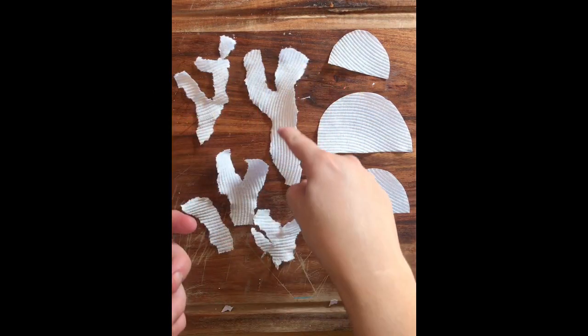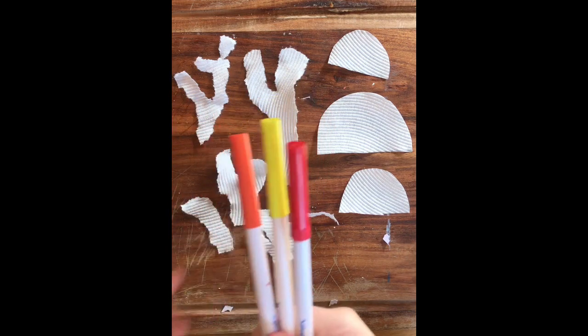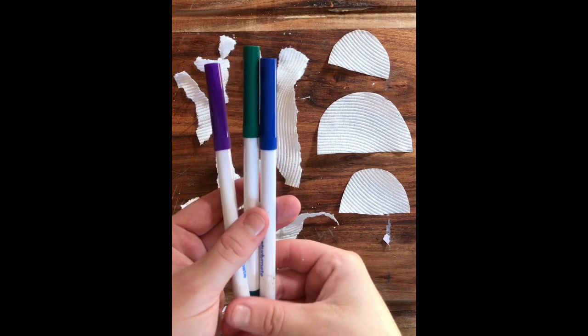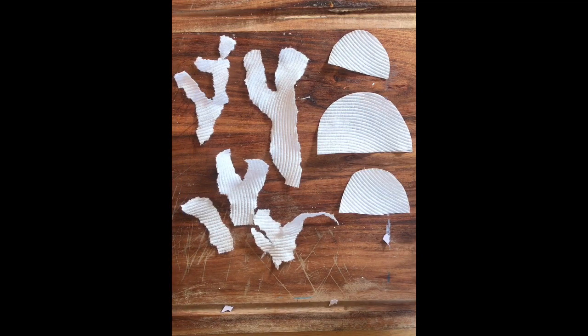We're nearly finished our amazing artwork. It's now time to color in the coral and the jellyfish. I've got warm colors and also some cool colors. I think I'm going to do my jellyfish in warm colors so it contrasts — which means it stands out compared to my blue background. And the coral I'm going to do in a mixture of cool and warm.